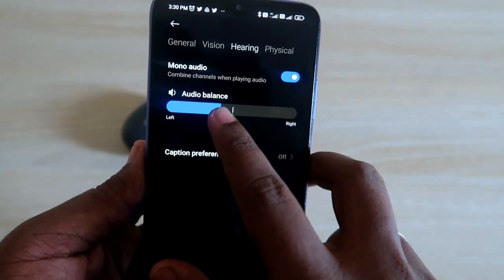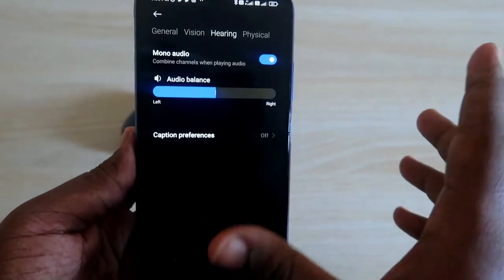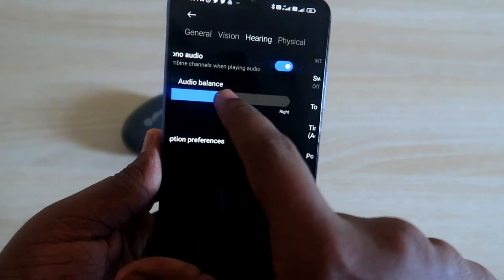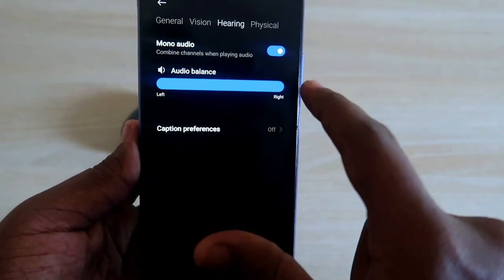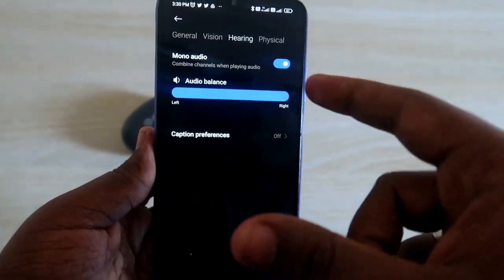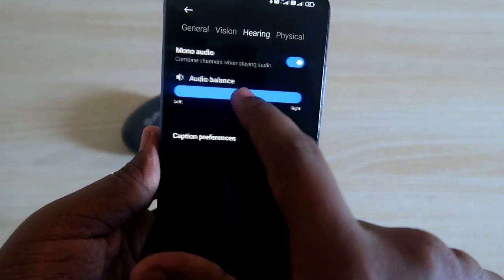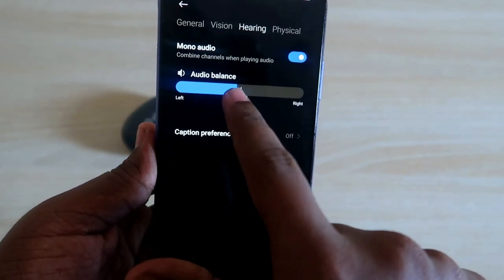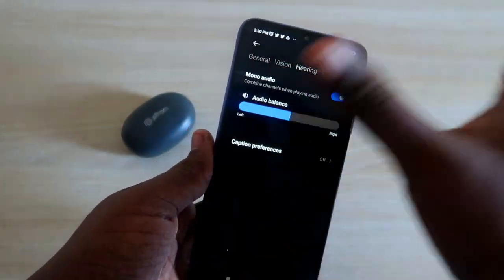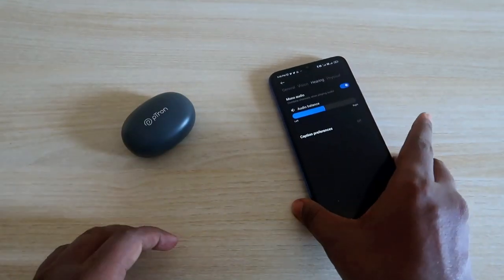Once in Accessibility, click on the Hearing option and check the Audio Balance slider. Make sure the audio balance is placed at the center. If you have accidentally slid the audio balance to the left or right side, you will only hear audio in one single earbud. Slide it back to the center to hear audio in both earbuds.